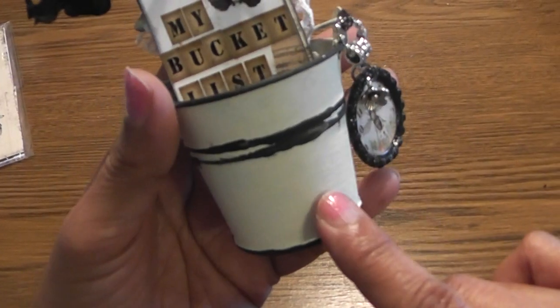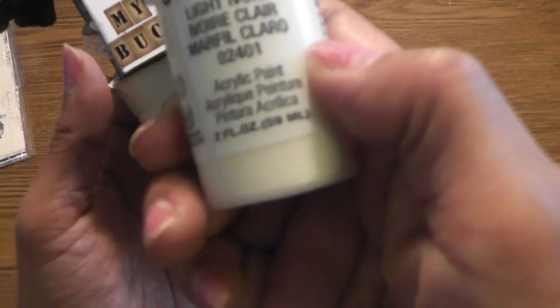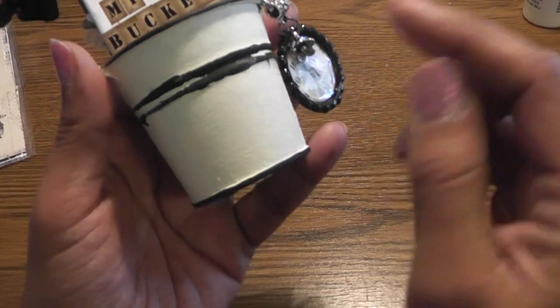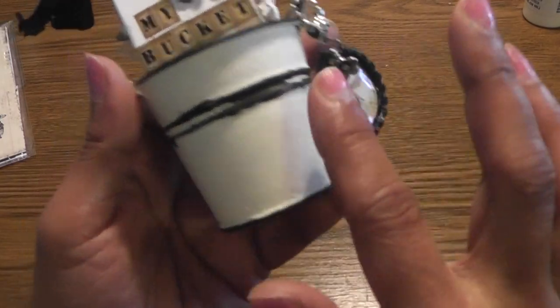I used this tiny galvanized bucket with a silver color metal. First I gessoed it and then I colored it with Delta paint — this one is light ivory. Then I put some black paint on my fingers and just rubbed it here and there to make it look like old enamel wear.